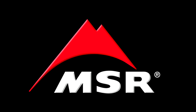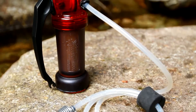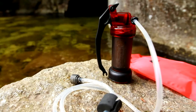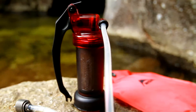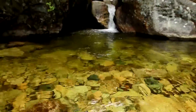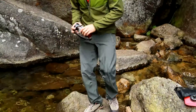The MiniWorks EX Microfilter is the world's best selling microfilter, delivering long lasting field maintainable water filtration in demanding environments. Engineered for frequent and heavy use, it utilizes our workhorse MiniWorks ceramic element to reliably ensure clean and taste free water. At just 16 ounces, the MiniWorks EX Microfilter is compact and lightweight enough to take on any outdoor adventure.